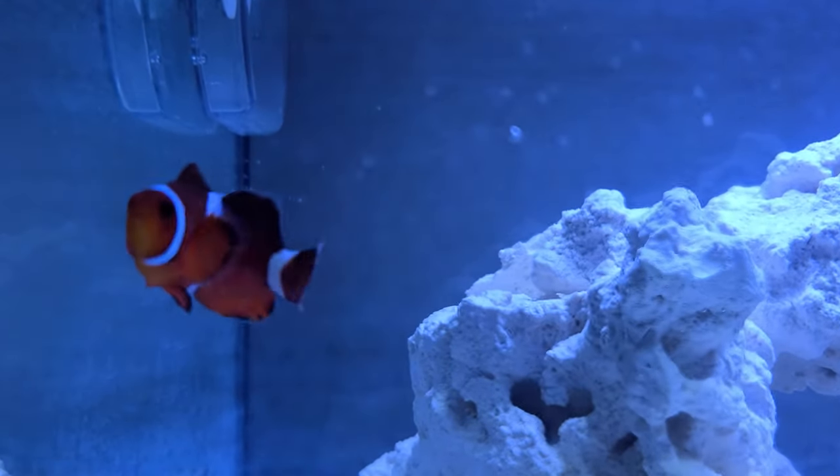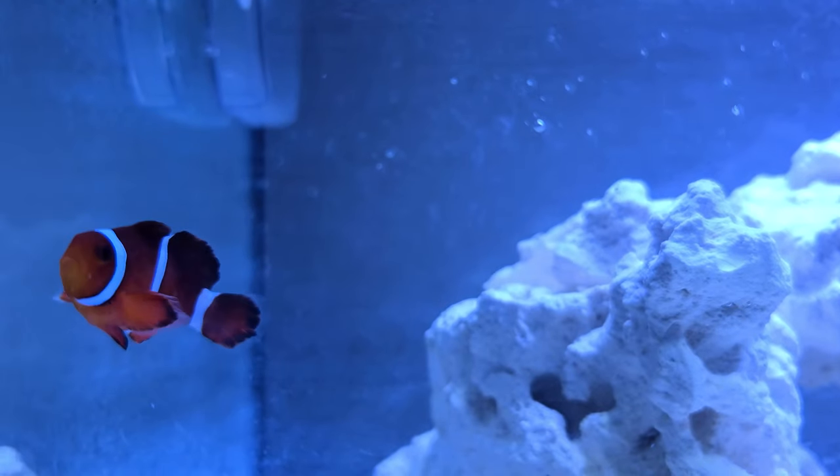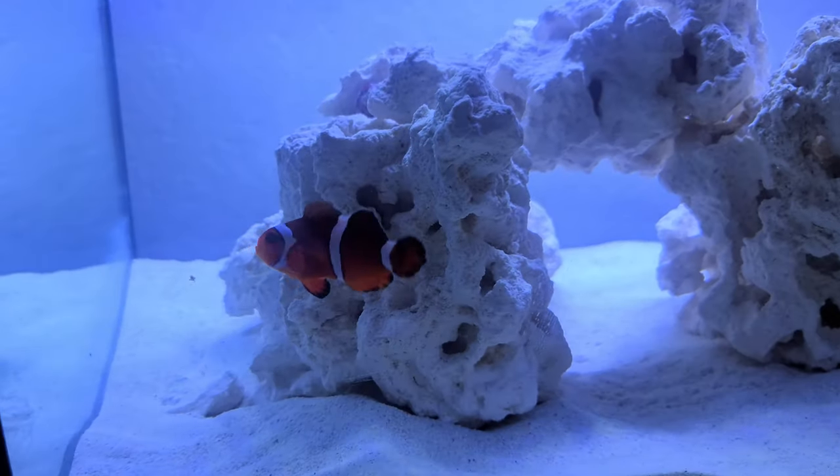Not sure if the clownfish is happy or not because he's not smiling at all, but I'm hoping he's happy with his new home.